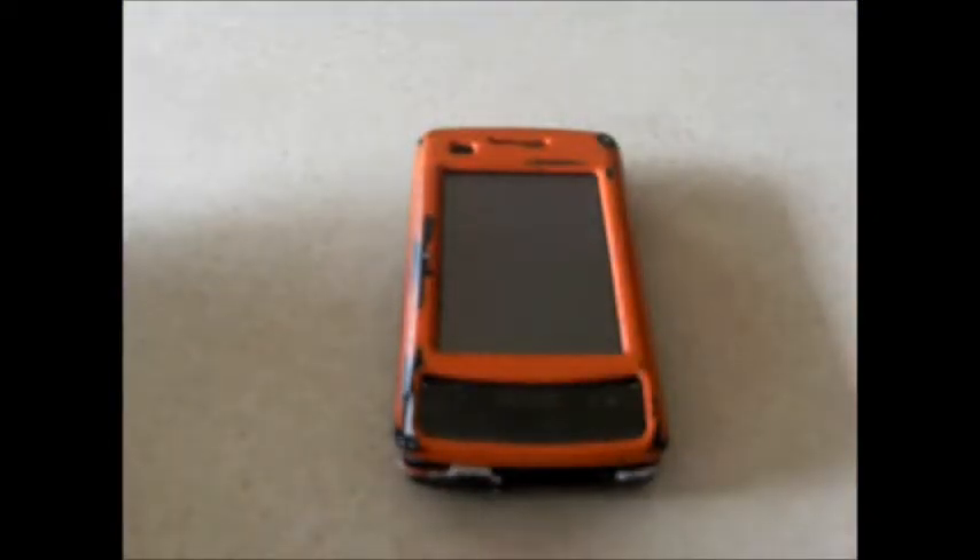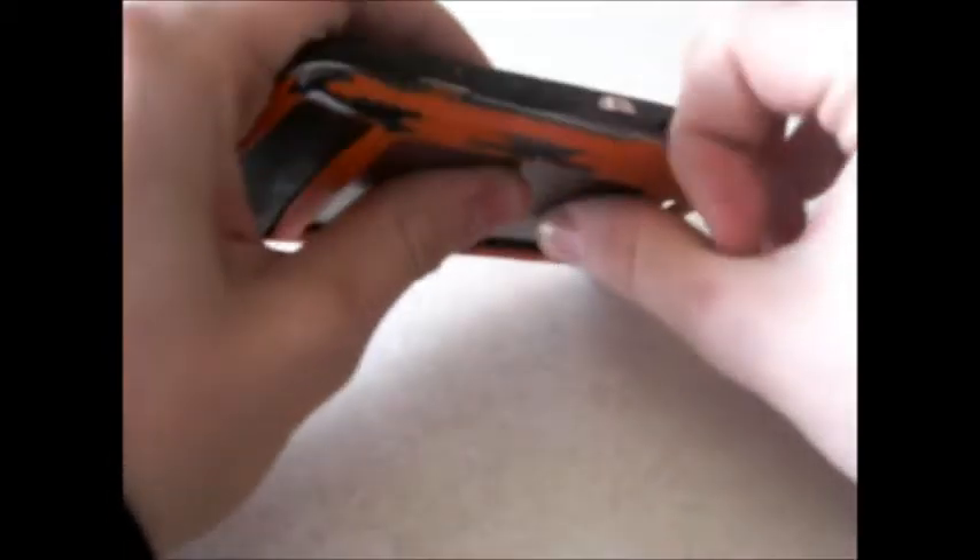In this video I'll be showing you how to increase your battery life on your cell phone. First, you've got to take the front part of this phone apart.